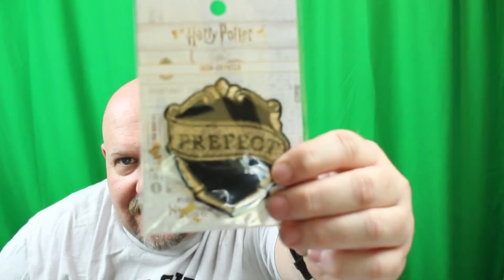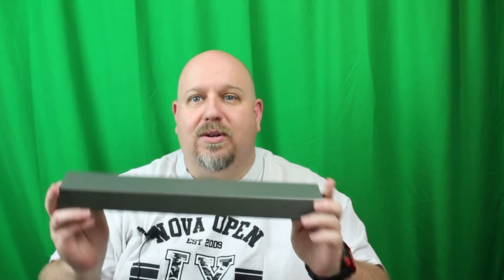I hope if I was at Hogwarts that I would have made prefect — especially a Slytherin prefect. It's an iron patch, and that is awesome as well. I definitely need to start doing like a patch shirt or something like that for all the patches.